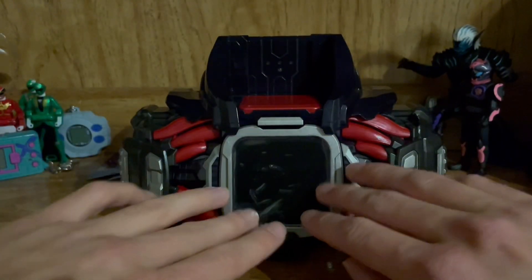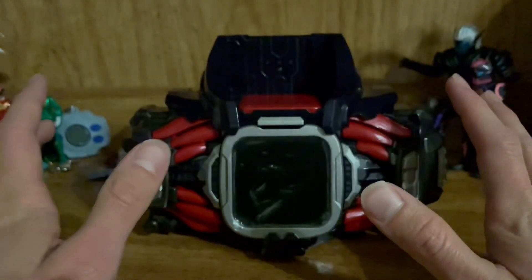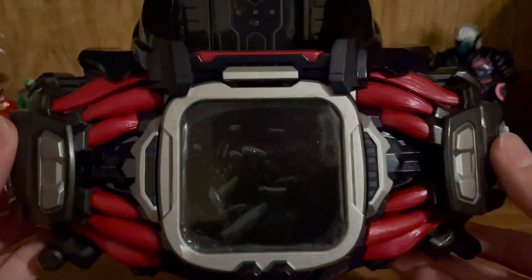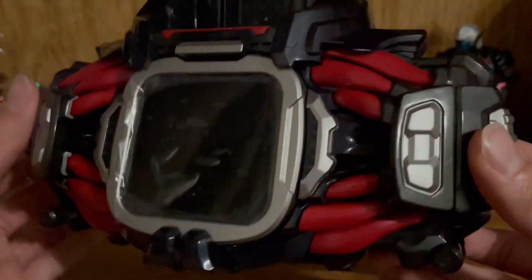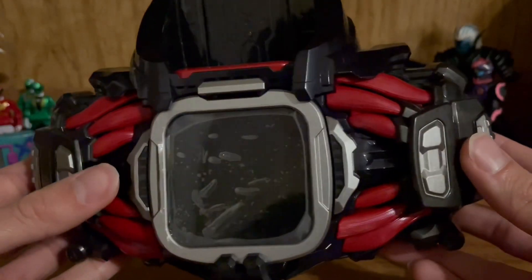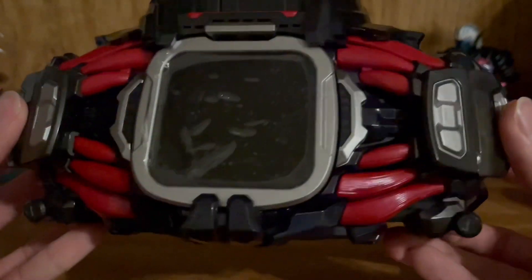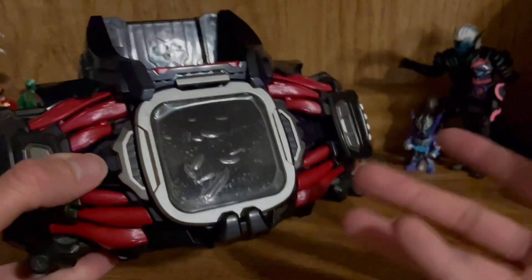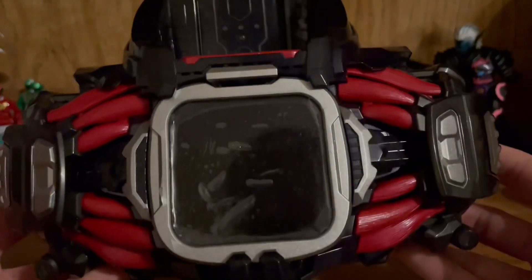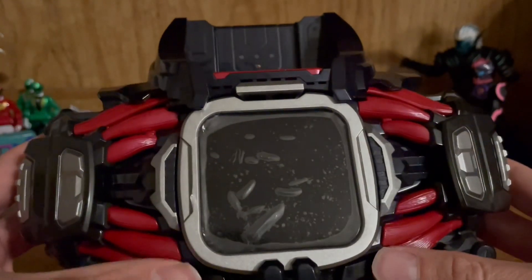There's also this beautiful little screen here — it's all really nice. Getting a closer look at the Demons Driver, you can see it has a lot of mechanical detailing that you don't really see in a DX toy nowadays, and that's probably the main reason why this was a P Bandai exclusive item — because of the intricacies and how this toy really does function.